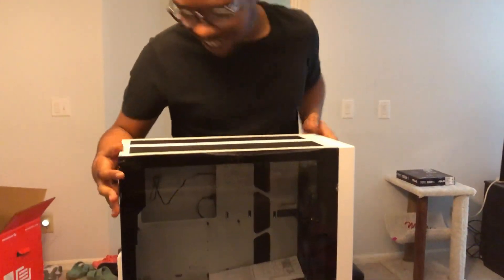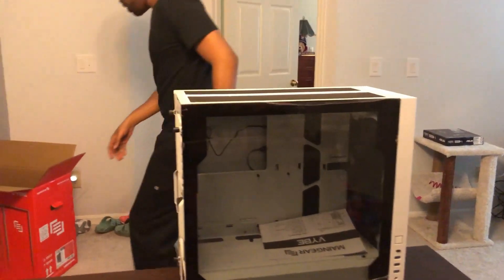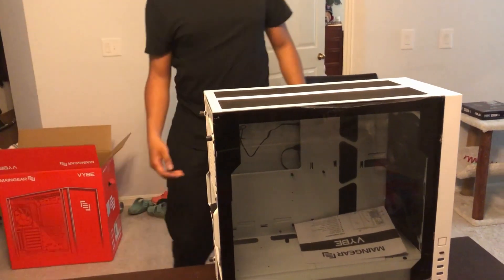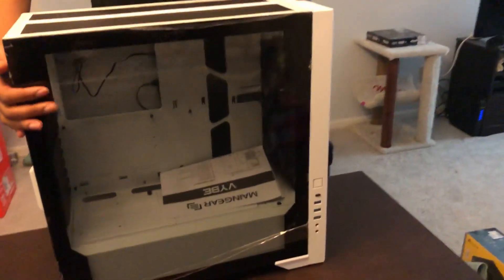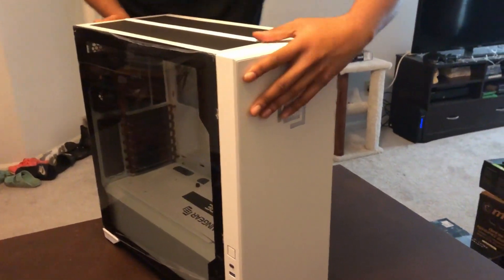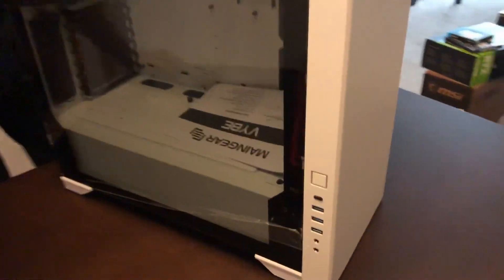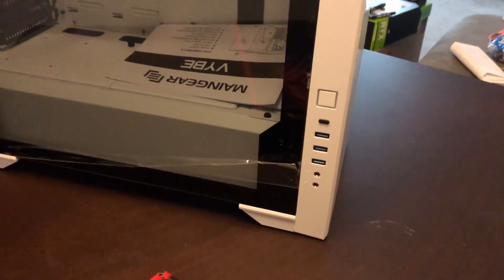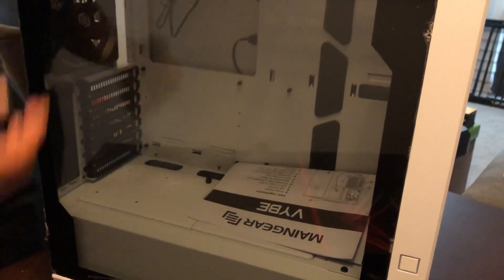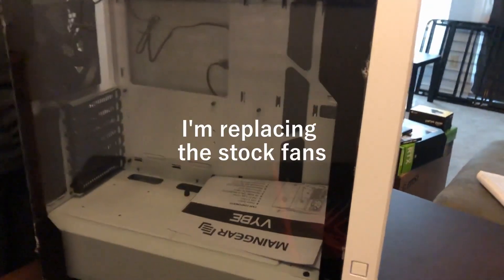Guys, here's the case. As I said, it is the Vibe MainGear. At first we thought, 'NetGear makes cases?' It comes with three fans but I'm ordering more — I want to put at least two or three up here as exhaust to take out air. I'll have the fans up front be intake and the fan back here obviously be outtake.